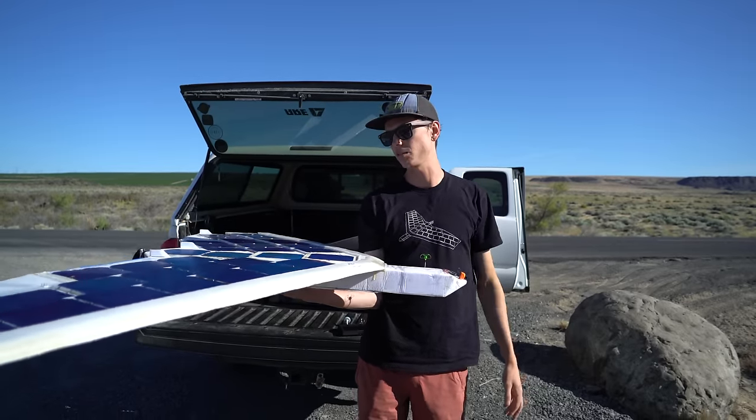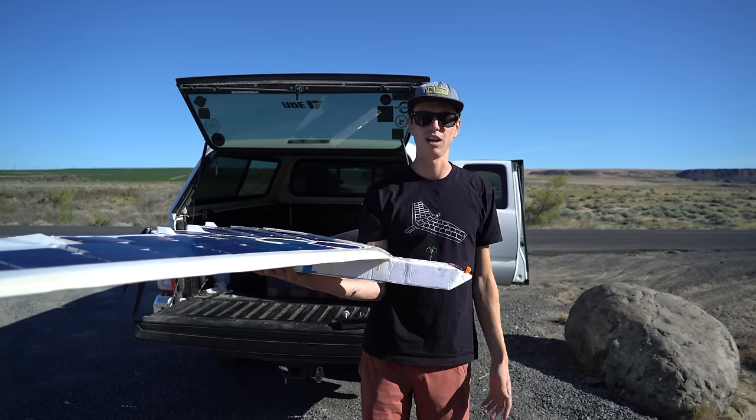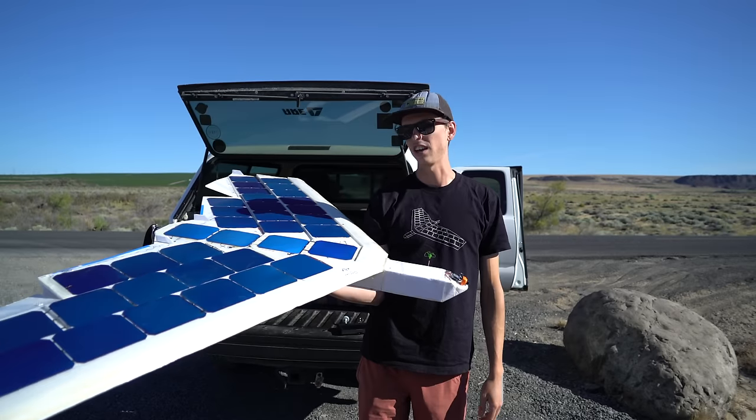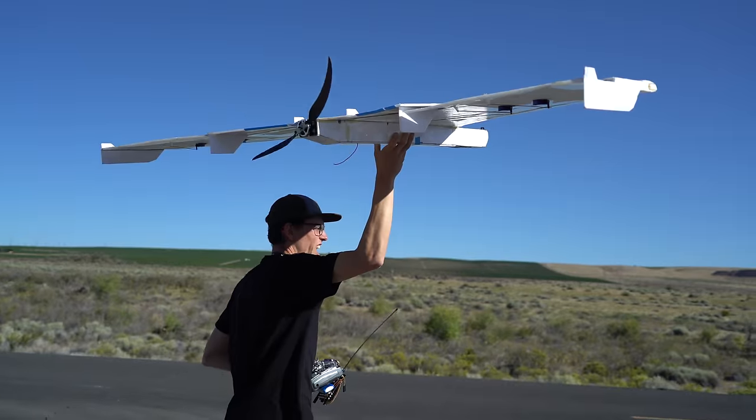The plane is going to operate completely autonomously. We'll follow it in the car to make sure everything goes smoothly and take manual control if something goes wrong. Long-range solar FPV cross-country flying — let's do this. Here we go.